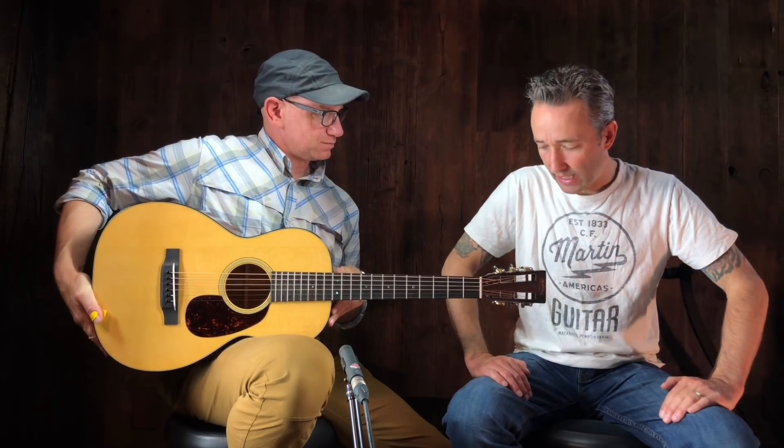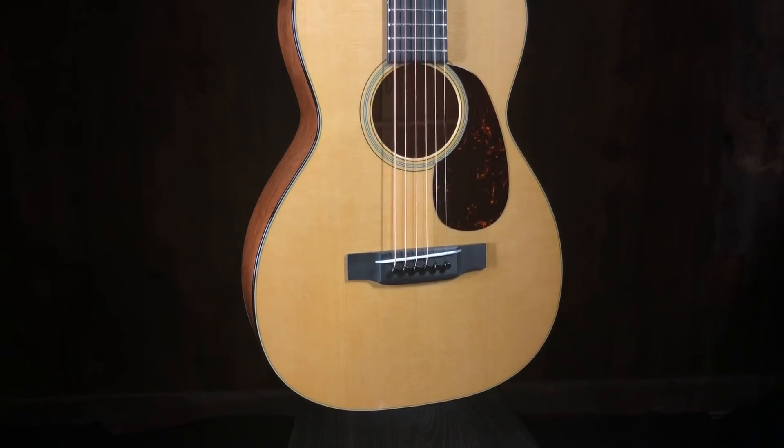I like that. Yeah, this one's nice. Cool. Quentin, thanks for coming down. Paul here, Music Villa, Bozeman, Montana, and we are checking out this new 018 12th fret.